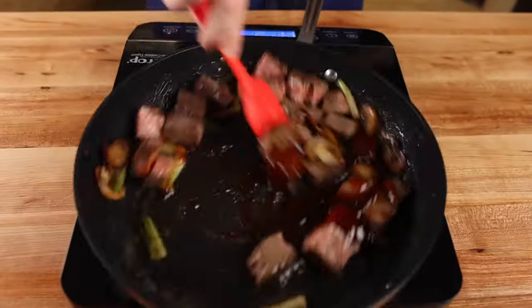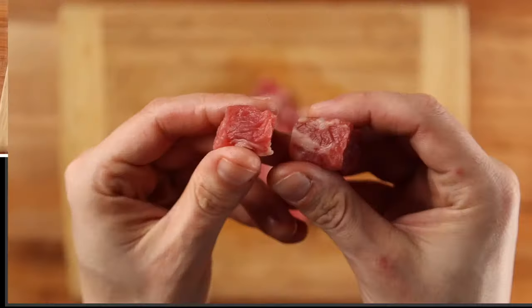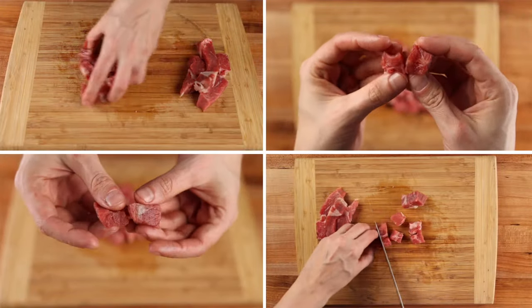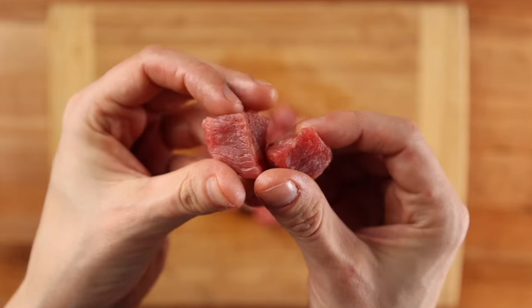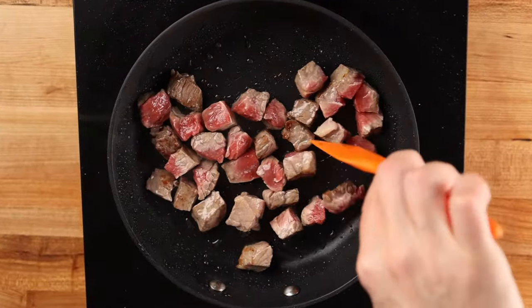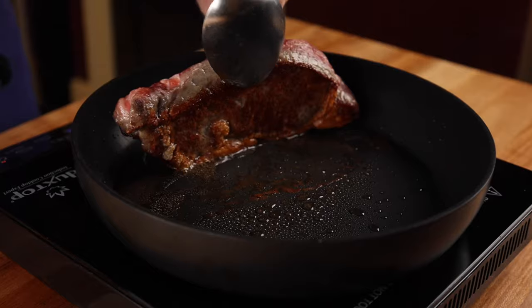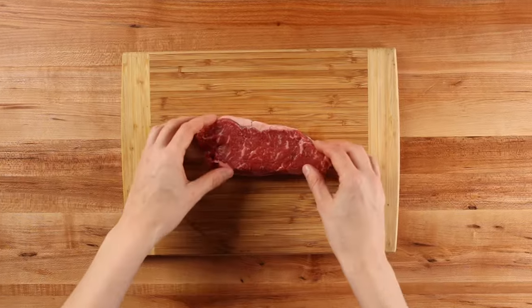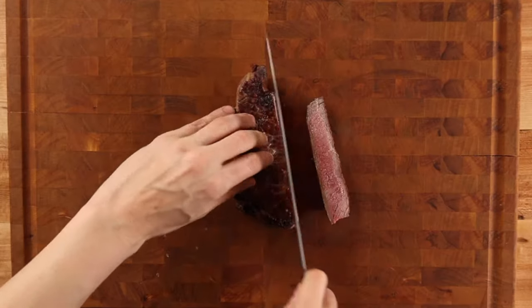Really quickly before we get started, I want to go over the most common mistake almost everyone makes when preparing teriyaki steak at home. Nearly every recipe online instructs you to cut up your steak before cooking. While it is true smaller pieces of protein do cook faster because you're increasing surface area, because of the smaller pans and less powerful stovetops we're using at home, the meat will often release more liquid and end up boiling in its own juices instead of getting a nice sear. So to fix this, we're going to keep our steaks whole and slice them up only after they've cooked.